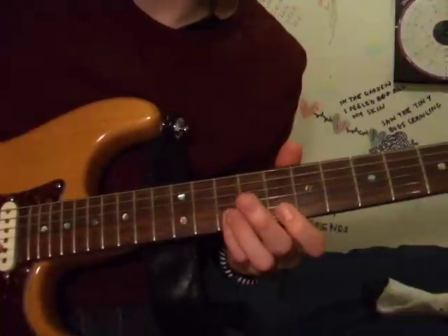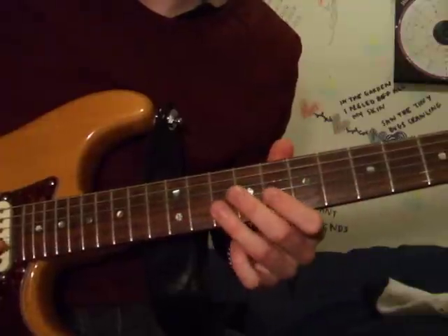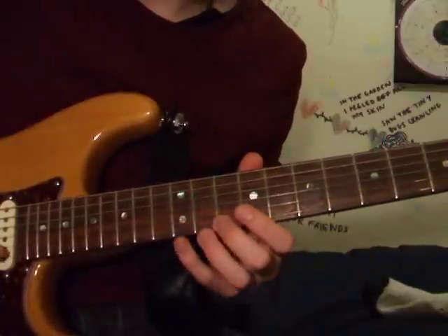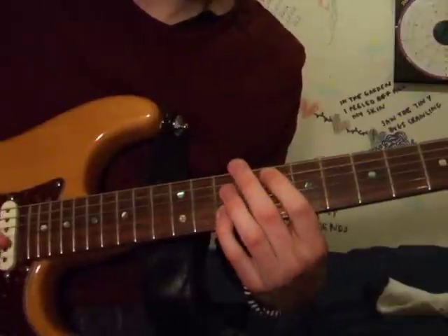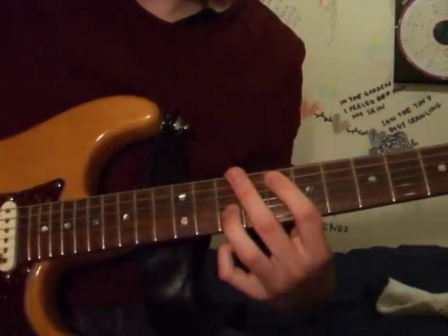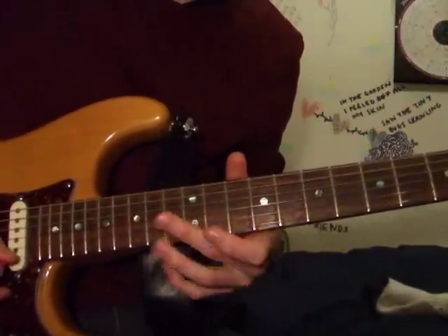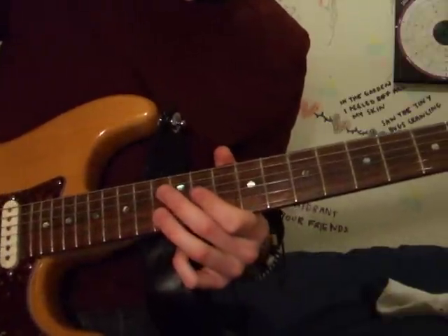These bits are simply walking down on the B string: 10, 8, 10, 8, 6, 5. Same as the other part — which is just 13, 12, 10, finishing on the 13th on the B string.